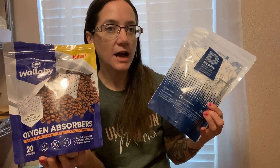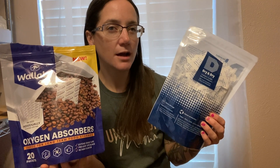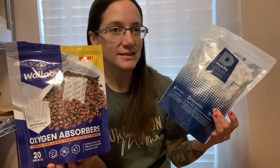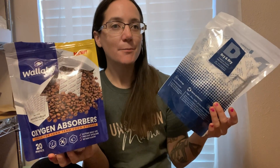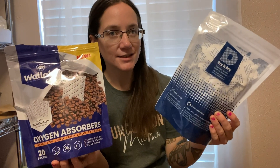Oxygen absorbers are going to be mostly good for dry goods to extend shelf life, like beans, wheat berries, oats, and things like that. Silica packets I would say are more of a short-term layer — not maybe a long-term layer, but a short-term layer for your nuts and seeds that don't last super long term. You can help extend the shelf life a little bit by removing some of that excess moisture with the silica packets.